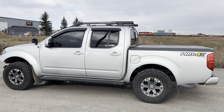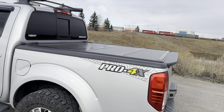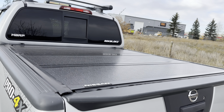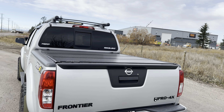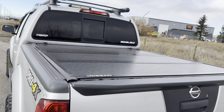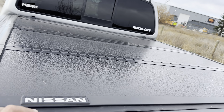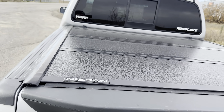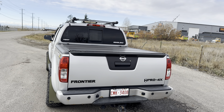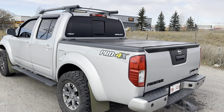I also switched out my tonneau cover. I previously had the BackFlip tonneau cover and also a trifold, but unfortunately up north the harsh conditions caused the vinyl to crack on the sides. I was really upset because that was a heavy-duty cover. I opted for the OEM Nissan one now — it's sleek but definitely more lightweight. I personally prefer a heavier tonneau cover, so I'm a bit upset about losing the BackFlip.